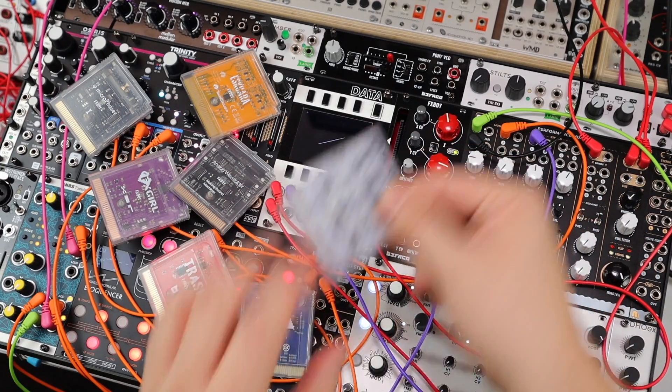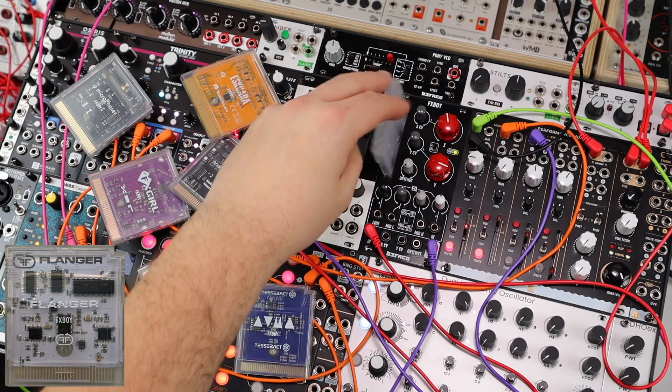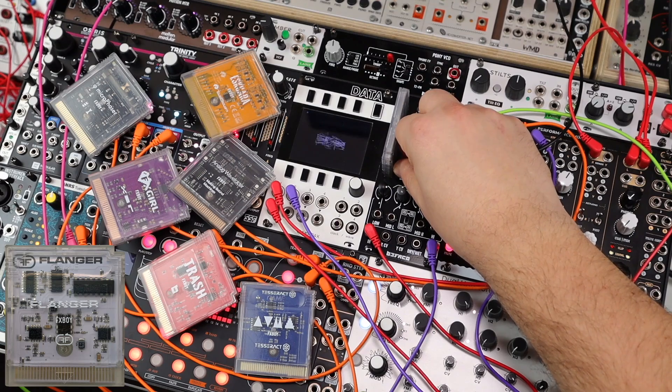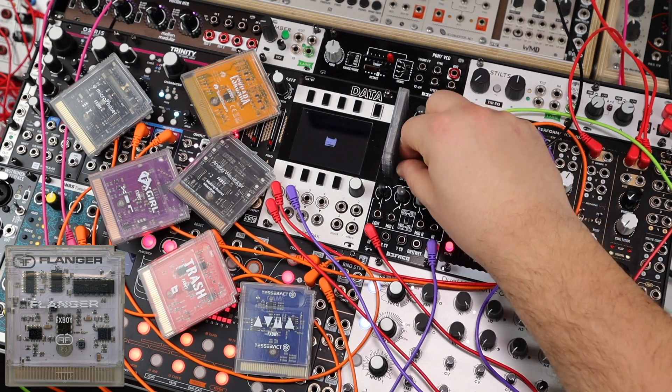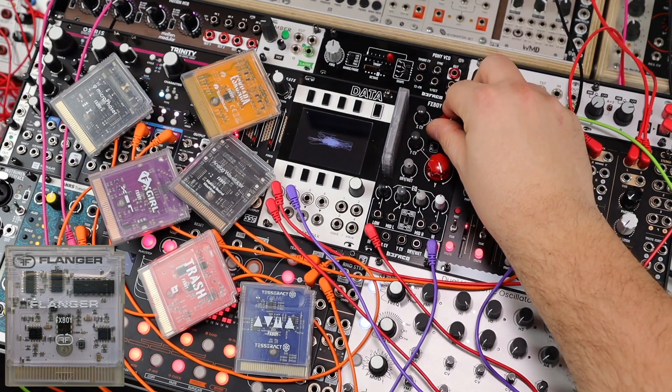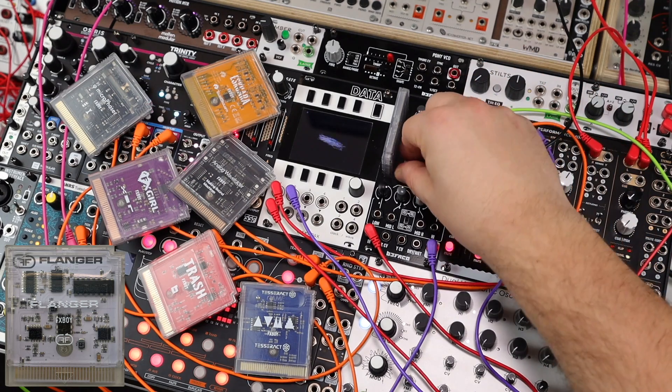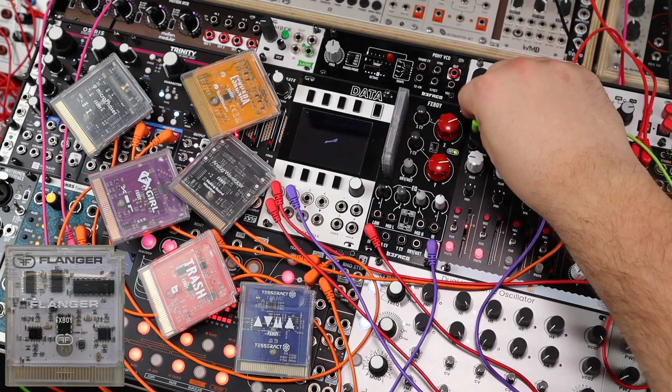Let's start with the flanger from Feedback. Lovely metallic. Zappy. I bet that sounds great just on the drums.